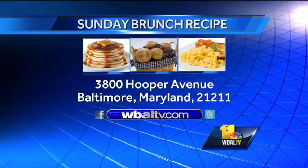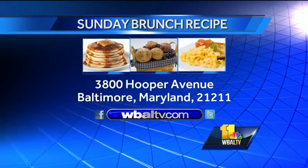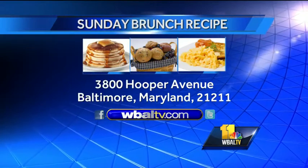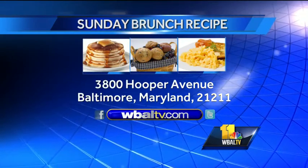All right, I can't wait to see that — that sounds so exciting. We want to let people know if you would like a copy of today's recipe, just log on to our website WBALTV.com and click on Food. Or you can send us a self-addressed stamped envelope to Sunday Brunch, WBALTV, 3800 Hooper Avenue, Baltimore, Maryland 21211.